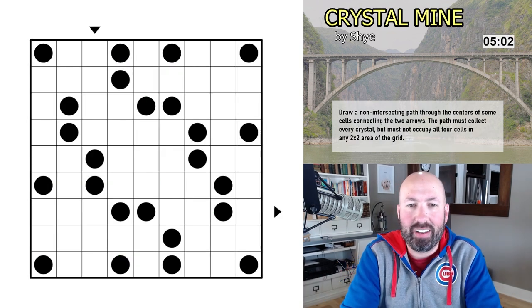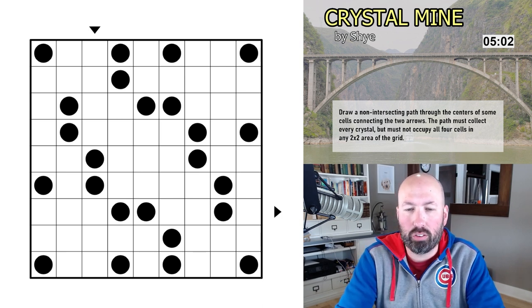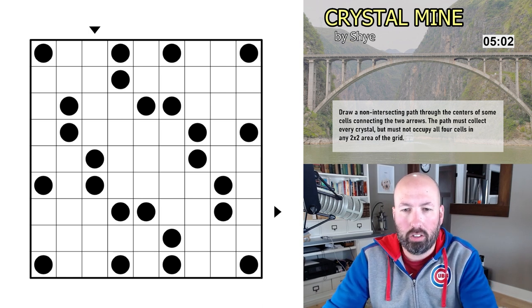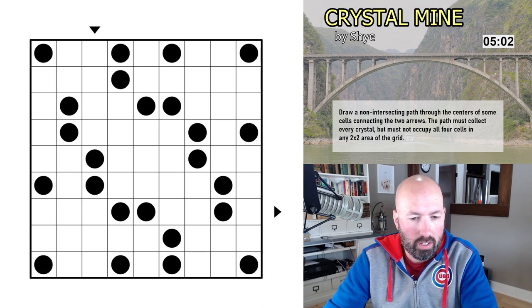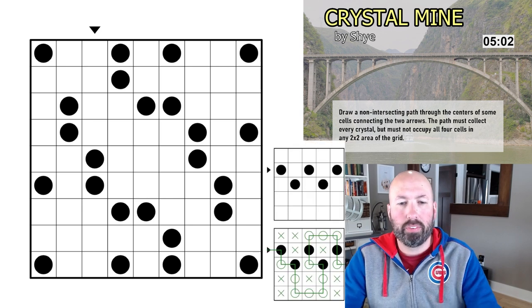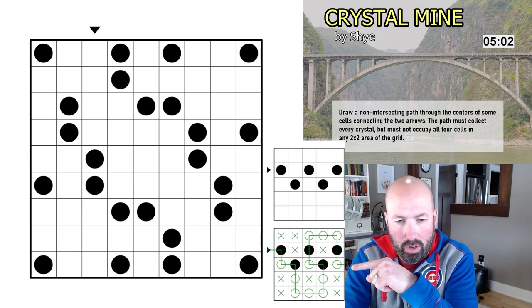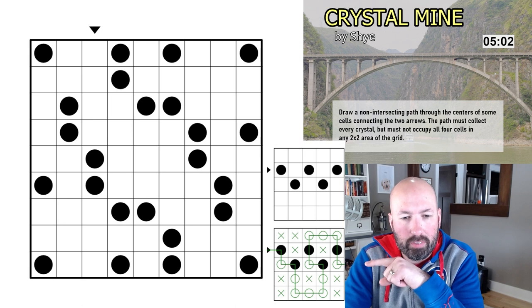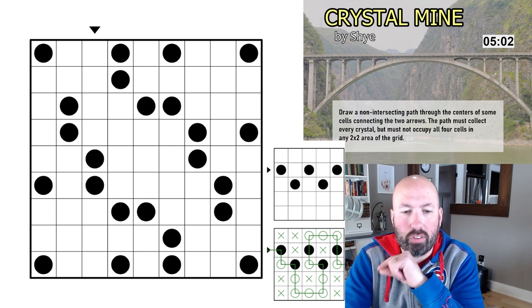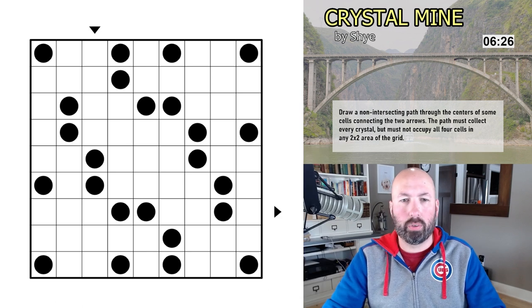Up next is Crystal Mine, by Shy. This is another genre I've never done before. We are drawing a non-intersecting path through the centers of some cells connecting the two arrows. The path must collect every crystal but must not occupy all four cells in any two-by-two area of the grid — so we have the two-by-two rule. All of the black cells have to be collected. Let me pull up the example.